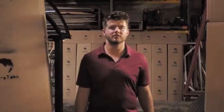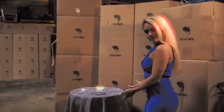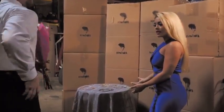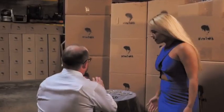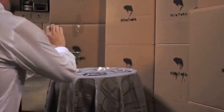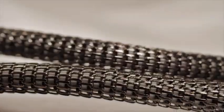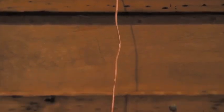Available in rose gold, black, silver, and gold, the sleek design is so sexy you don't want to let them go. Each order includes all three different magnetic ends: Lightning, Micro, and USB-C. So it works with your Android, iPhone, or whatever other futuristic device they come out with next. And we'll get them to you in three days or less.